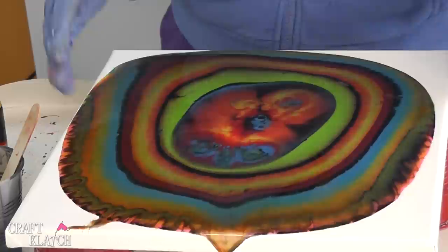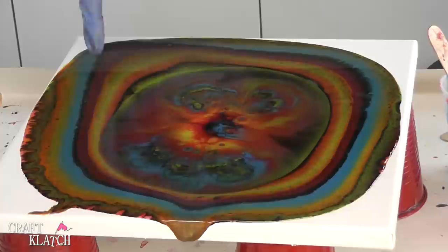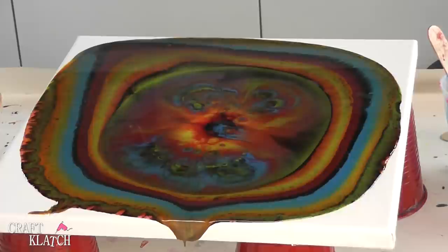Now I'm going to let this sit for a little bit and I'm going to mix a little bit more. It's continuing to spread and do its thing. I haven't manipulated it anymore since I put it down and you can see they're sort of running together here on the edges. The middle is kind of spreading out. I mixed four more ounces — I don't think I'm going to need all four ounces.